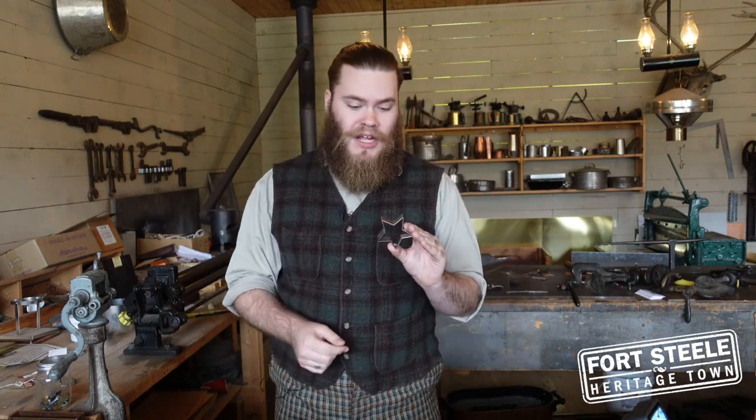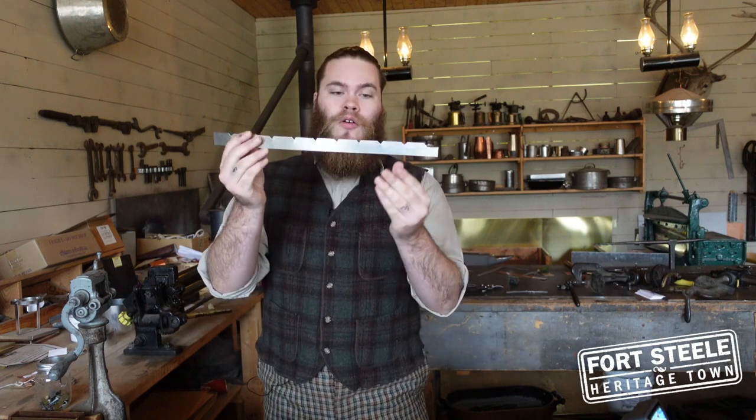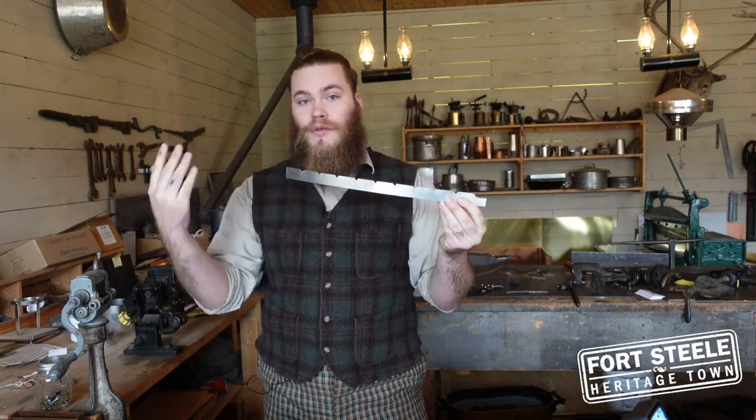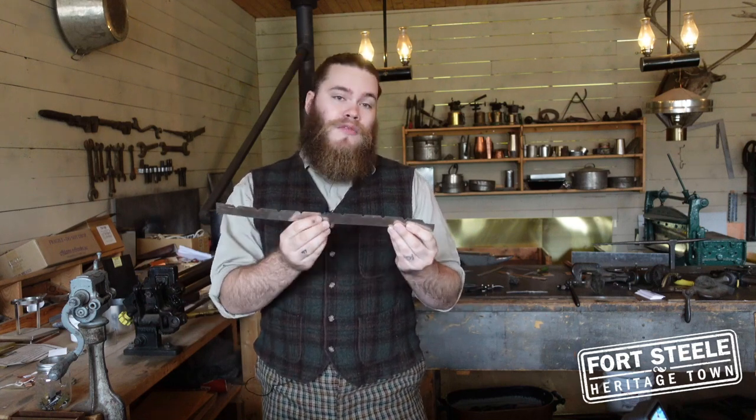A five-pointed star cookie cutter is a relatively easy shape to make out of sheet metal, as each point has two little pieces, giving us 10 whole points on our little template here. I'm going to show you how to make one of these little templates so you can constantly repeat the process if you want to make more than one cookie cutter, or if you just want to make one, we can show you how to do it from scratch.